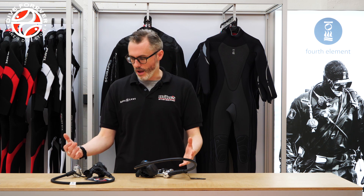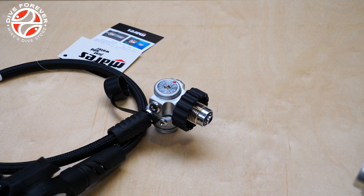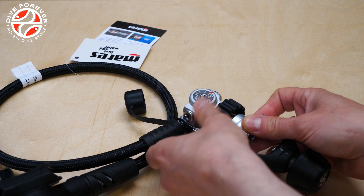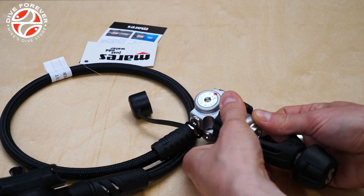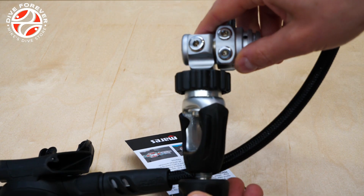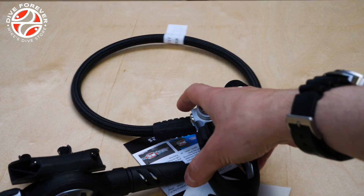So it's not a massive issue if you decide at any point later that you want to change. One of the best options is to buy a DIN regulator and then just add an A-Clamp adapter to it. Most brands do them and all you have to do is screw the A-Clamp adapter onto the DIN fitting and it transforms your DIN rig into an A-Clamp rig. One word of advice though: don't leave the A-Clamp adapter attached to the DIN fitting for long periods of time, because especially if it's been in salt water it can crud up and become really difficult to remove. So just make sure you take it off after you've used it.